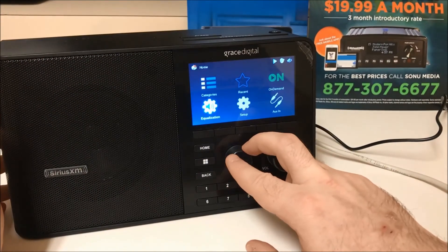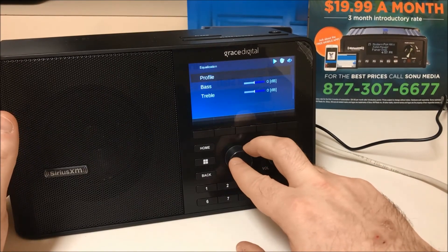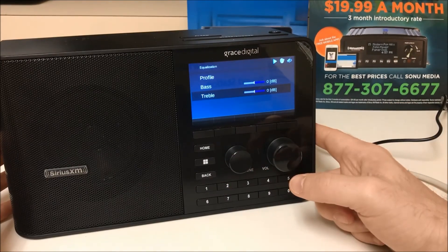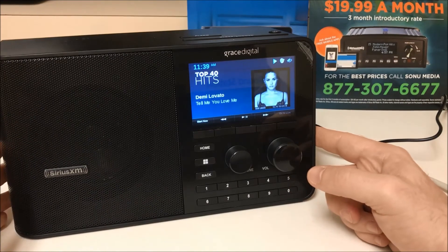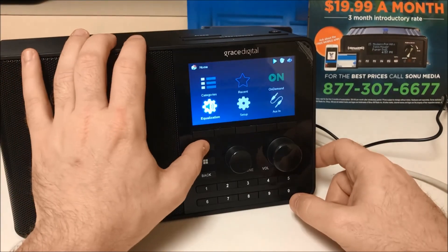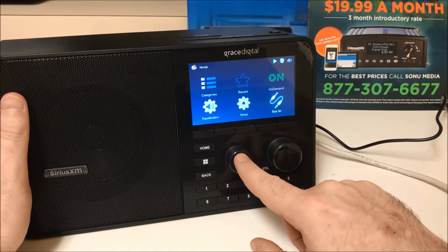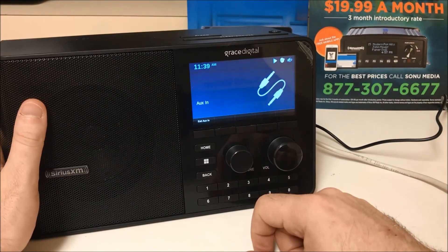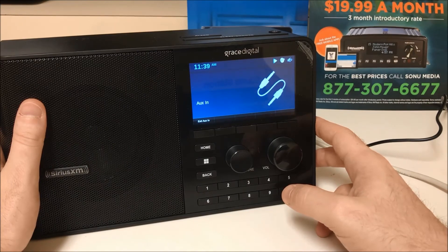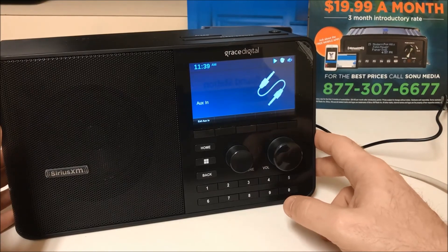Now we're going to go to equalization. As you can see, we have bass and treble options. You can set the speaker or broadcast coming from the radio to your speaker system and change the sound levels to your liking. If you have an auxiliary input connected to your device, you would choose aux in, and it will play whatever you have connected — your cell phone or laptop.